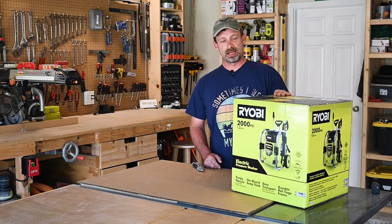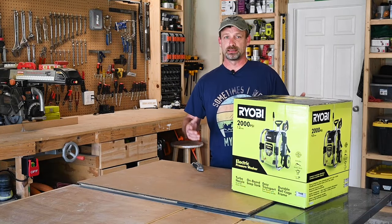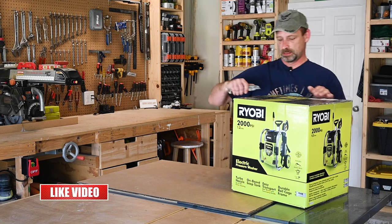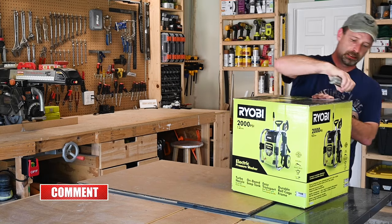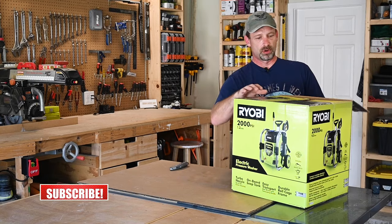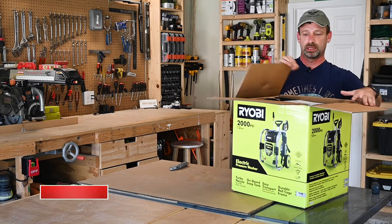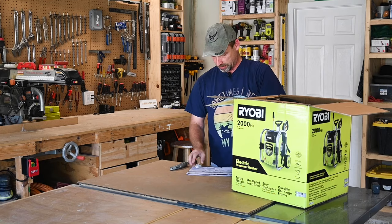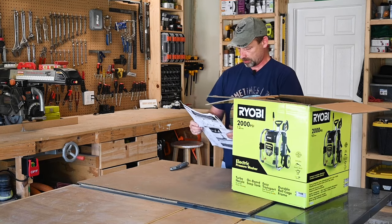Let's get this box open and get all the parts out and see what we got to do to put it together. So my other old pressure washer died on me. I actually started working on my driveway and it finally just gave out on me. It was pretty old — 10 years or so probably.